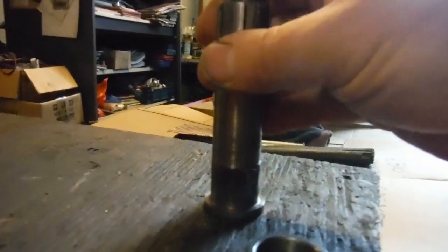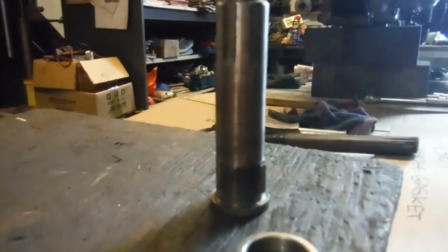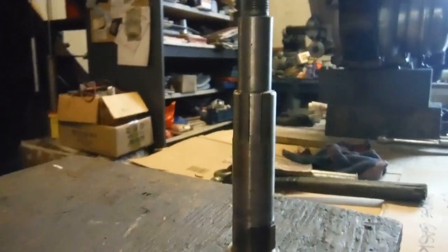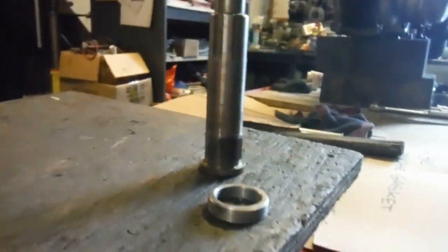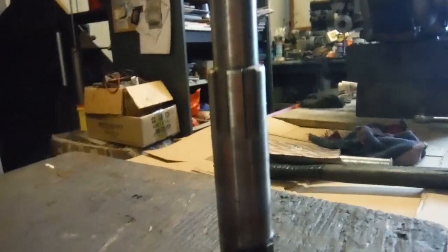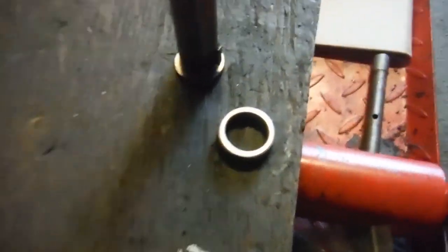Having that spacer in place greatly reduces the chances of the key shearing. I've actually had an engine here where that had happened — it had been running perfectly but just stopped driving. The owner pulled in with the engine running and in gear, and the bike wouldn't move, because that key had sheared. He needed a new drive-side flywheel, a new key, and a new main shaft because the main shaft had spun in the flywheel. So it's vitally important that the spacer is in there.